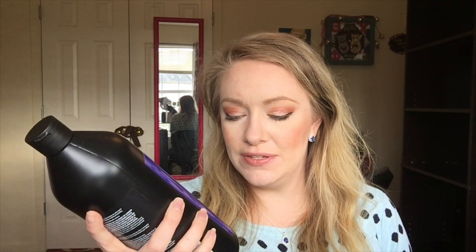The first thing I got is the Matrix Brass Off Shampoo. This is a toner shampoo. Ulta is having a huge sale on all their jumbo hair products for the next couple weeks, so if you're seeing this and it's still January, you might be able to pop in or check out their sales online. The reason I wanted to pick this up is because I follow Lady Gaga's hairstylist on Instagram, and he said this is what he uses on her hair to keep it that nice cool-toned blonde. It cancels out brassiness and keeps it cool-toned.